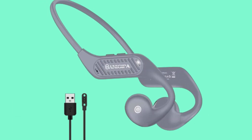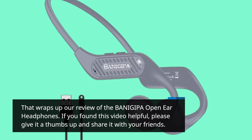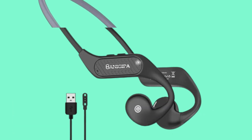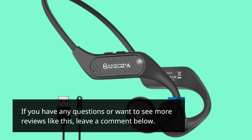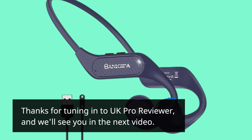That wraps up our review of the BANIGIPA open-ear headphones. If you found this video helpful, please give it a thumbs up and share it with your friends. If you have any questions or want to see more reviews like this, leave a comment below. Thanks for tuning in to UK Pro Reviewer, and we'll see you in the next video.